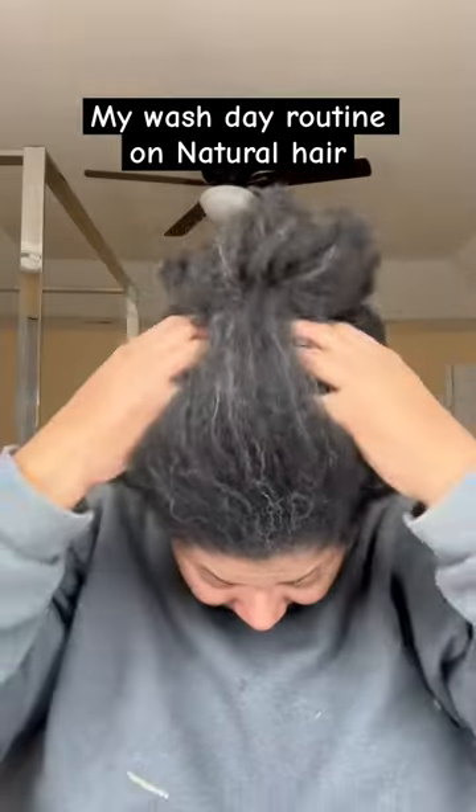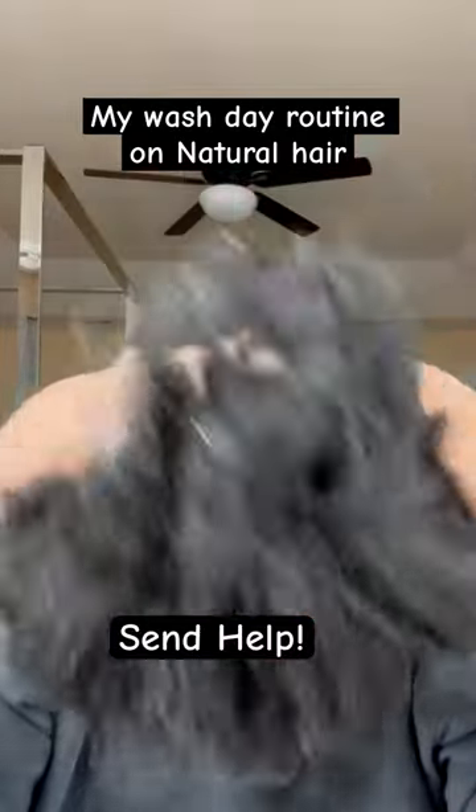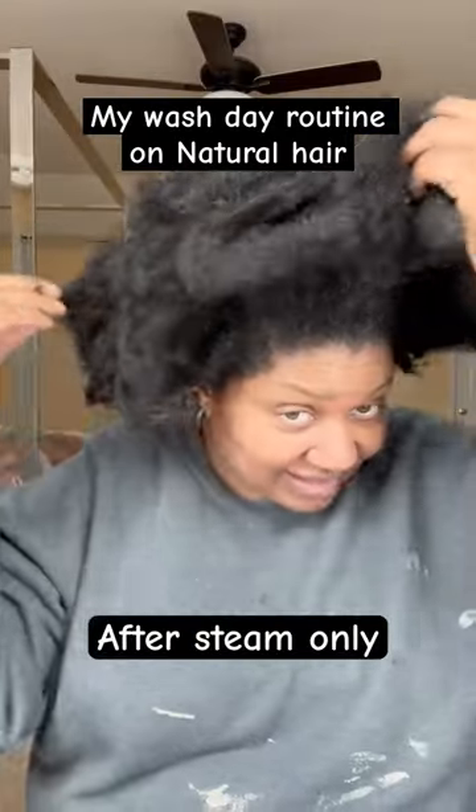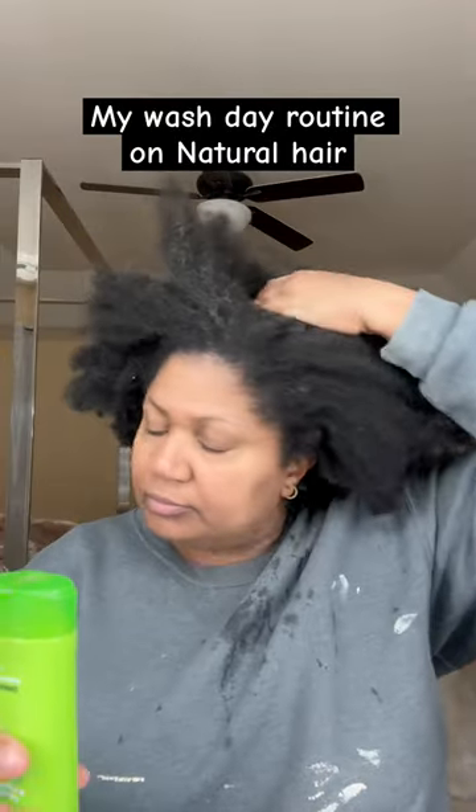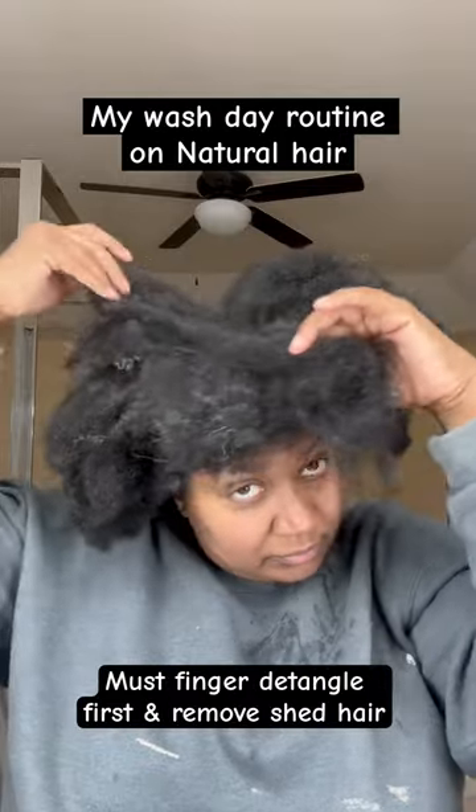I have very thick type four hair. The strands are very fine, and it's going to be a challenge to just comb it. So I go stand in the shower and steam it. Once it is steamed, it is more elastic and manageable.